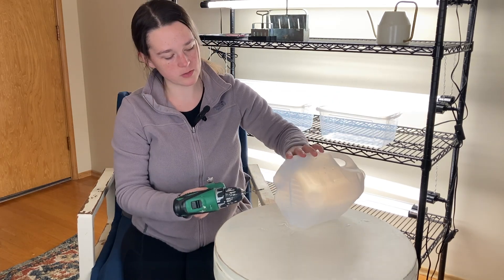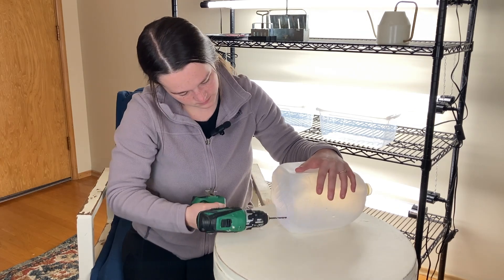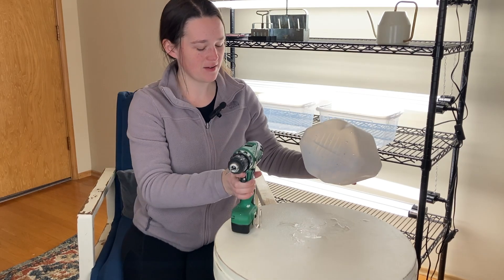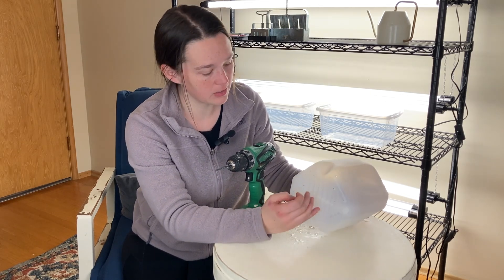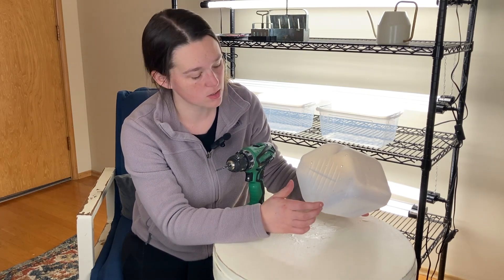Now I want to do my drainage holes here on the bottom. Basically when I'm putting the holes in, I just want to think about where water would pool and I want to put a hole there. I don't want soggy soil. That's how I did the holes — that is your first step in getting your container ready.